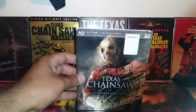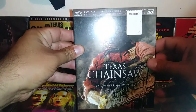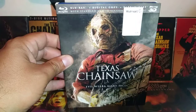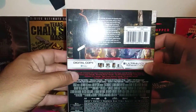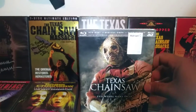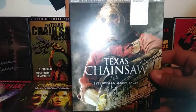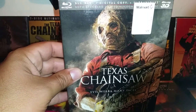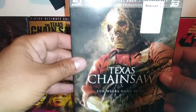Next is Texas Chainsaw Massacre 3D. The actor playing Leatherface did okay, but I wasn't a big fan of this film overall. It had some good moments — like the chase scene through the carnival, that's actually a good scene. But the timeline in this film is just stupid. It takes place right after the first film in the 1970s, but then 40 or 50 years later the girl who was a baby in the first film is somehow 20 years old. The timeline is just horrible.